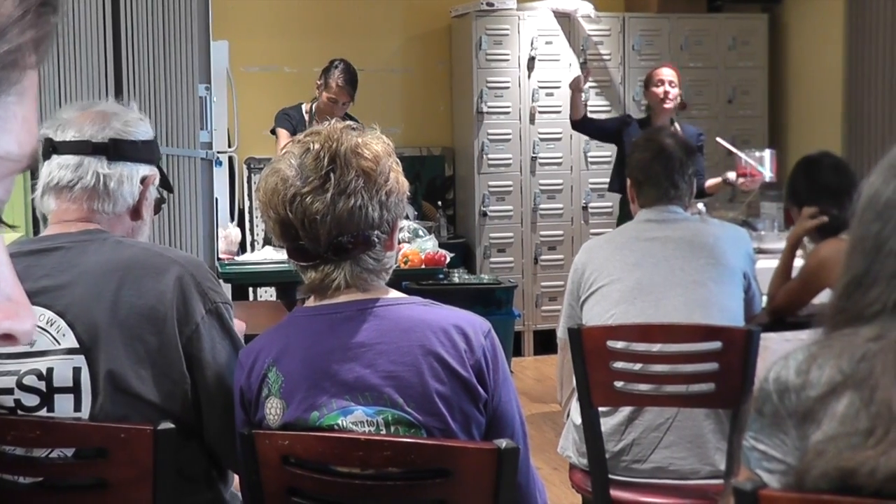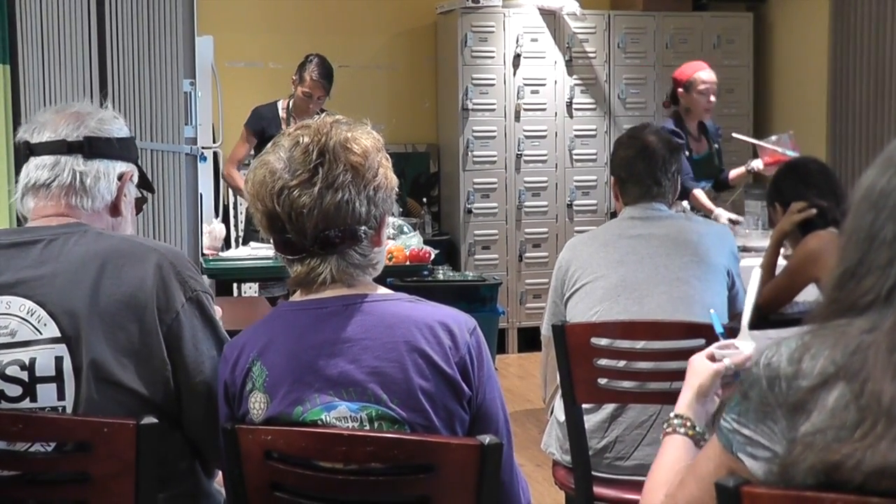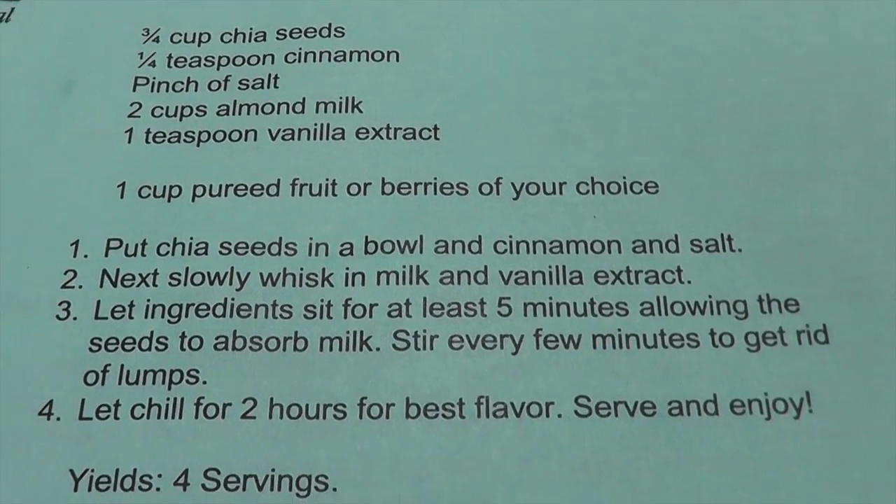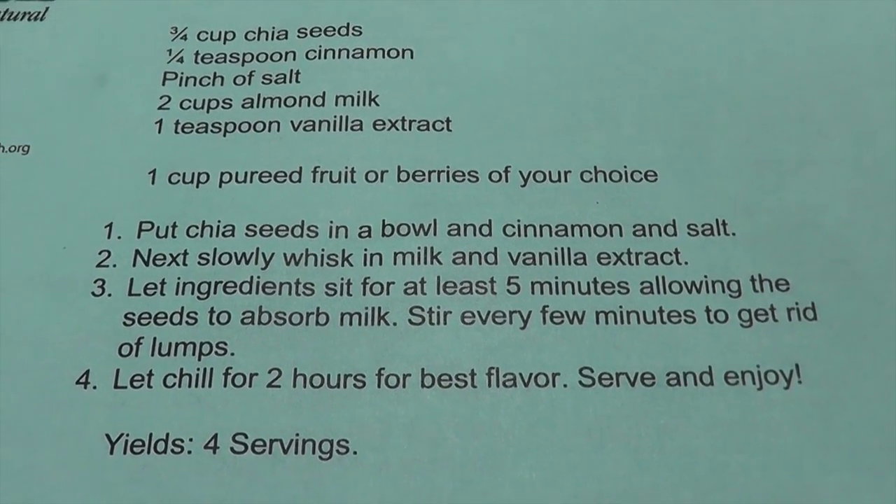Real quick — your recipe doesn't say when to add the berries. So after we've done our milk and whisked it in with no clumps, we're going to add in our liquid berries at this time, or whatever fruit that you decide to puree in.